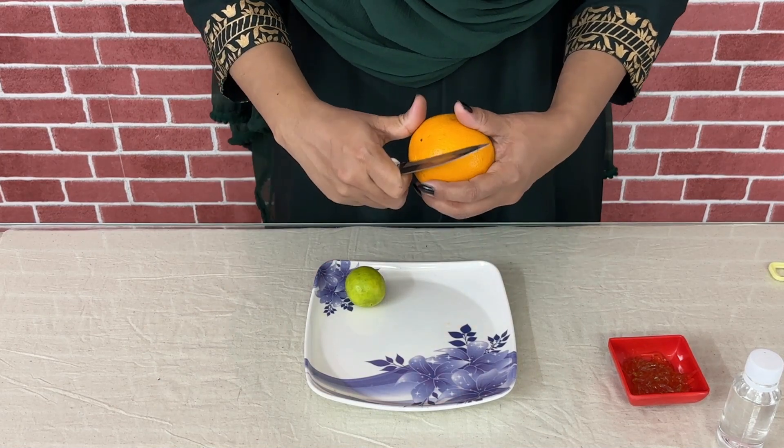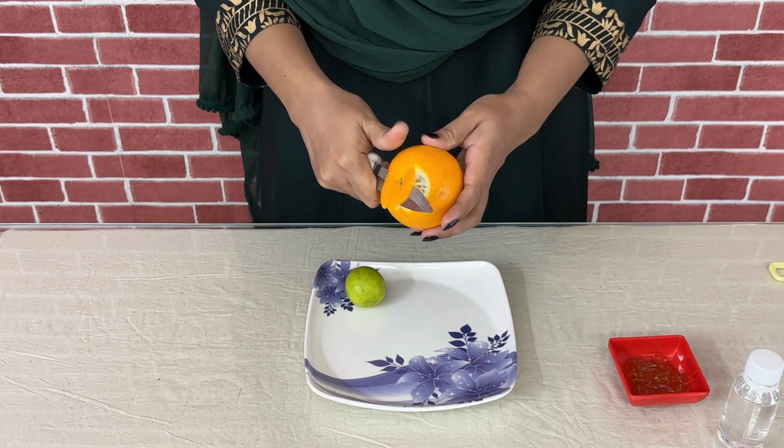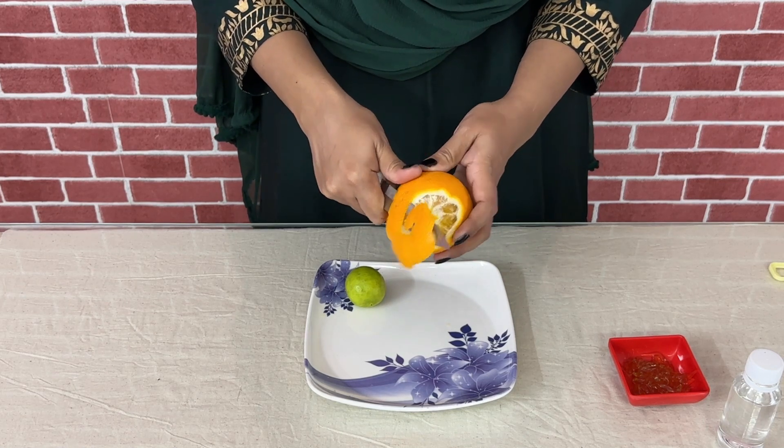First, let's peel the orange. Second, peel the lemon. This is how to make homemade face serum.